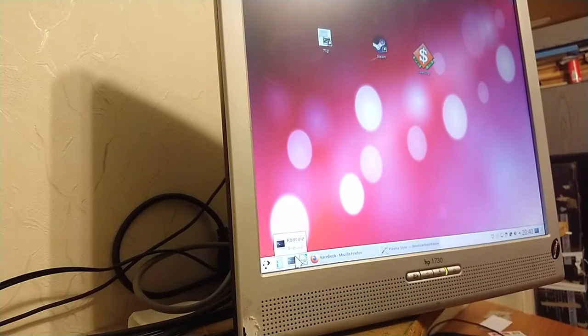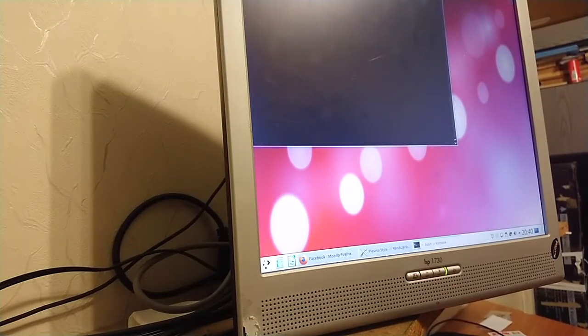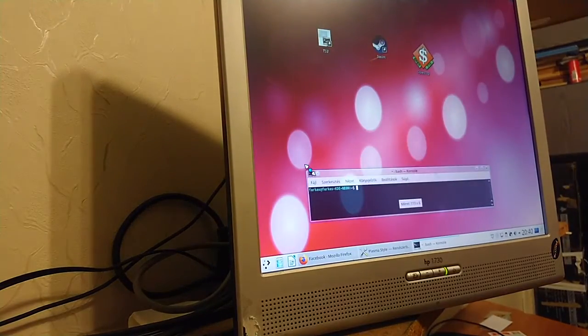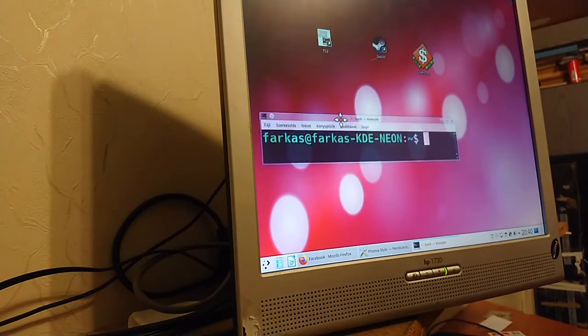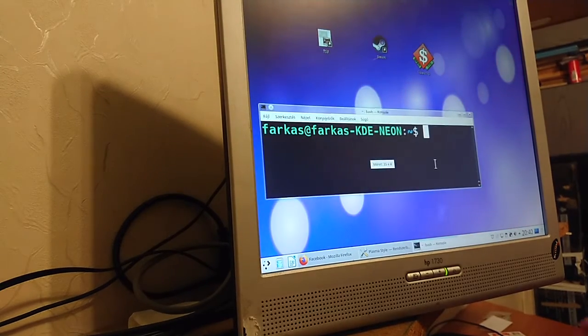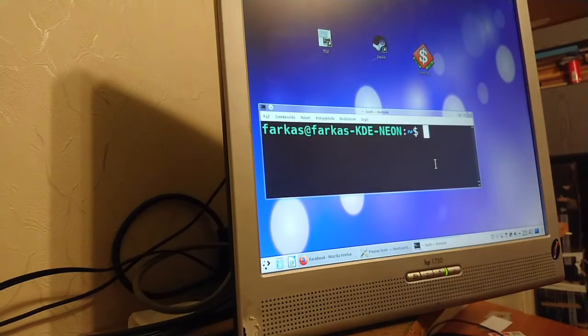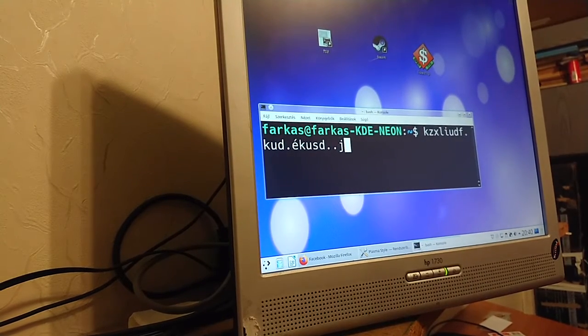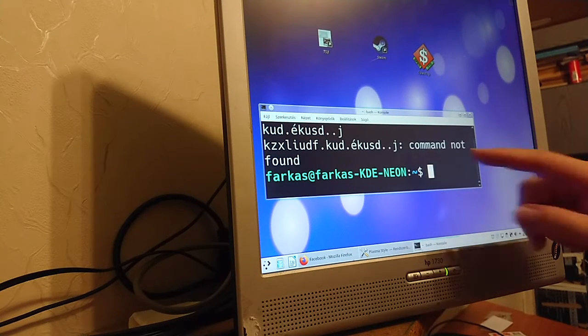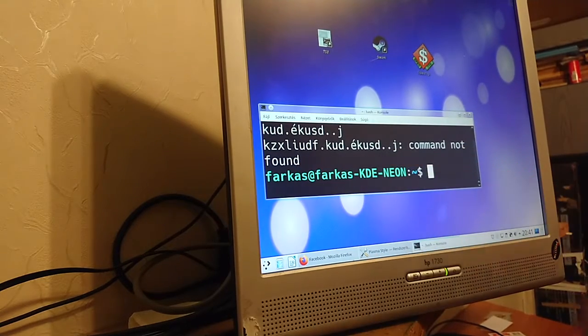Here's the console — you know, the Bash console. I'll use Ctrl+scroll wheel to enlarge it for you. The console is not Hungarian, it's still in English.